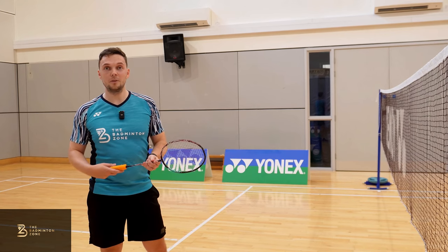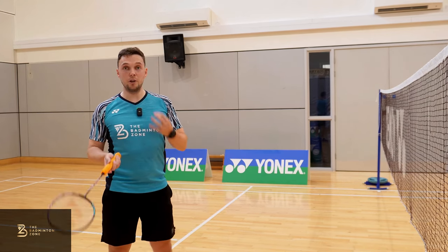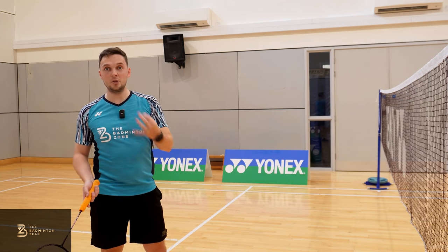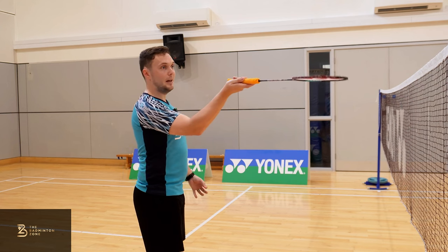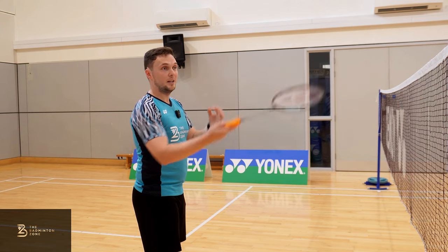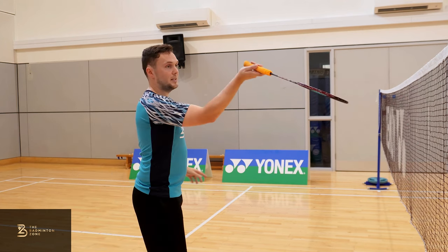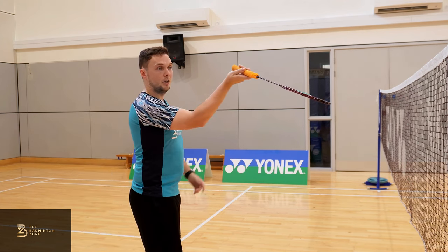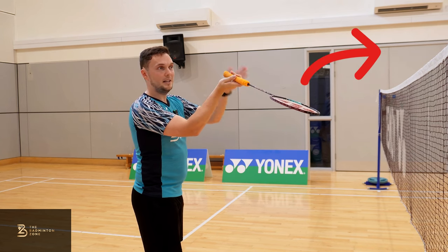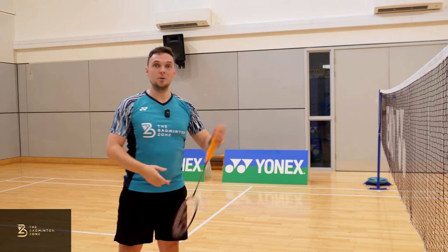Finally, racket position. This is really important for getting the shuttle over the net. What we often see with net shots that don't go over is a very level racket position or even slightly pointing backwards, which causes the shuttle to go straight up. What we're looking for is the hand above the racket head — once you've got that, the face is now slightly pointing over the net and it's going to gently guide the shuttle over.